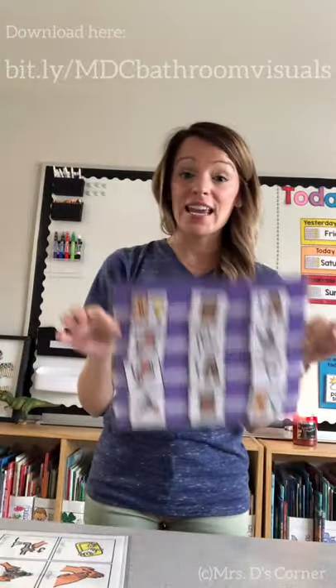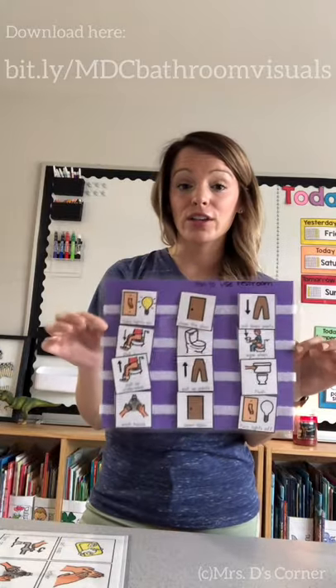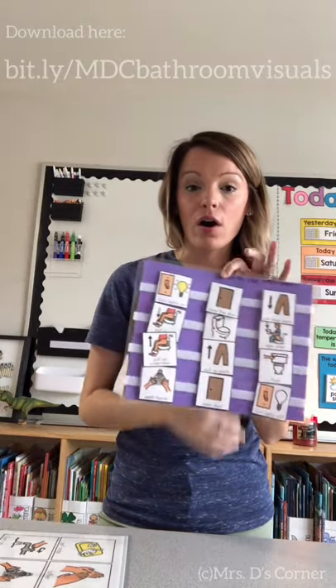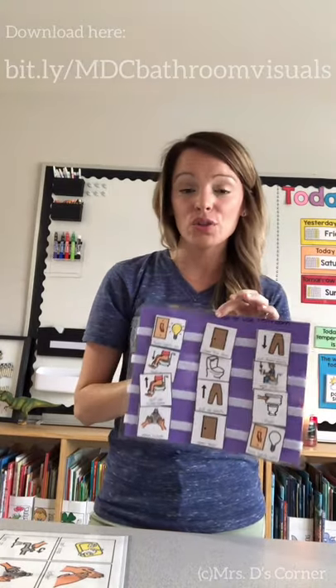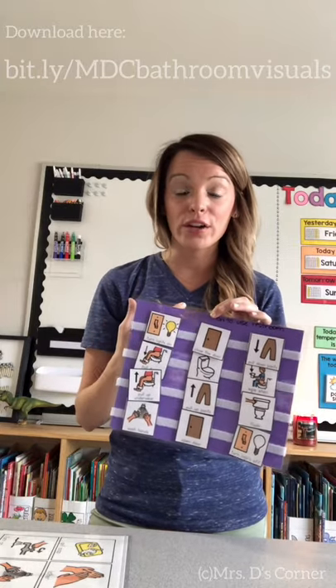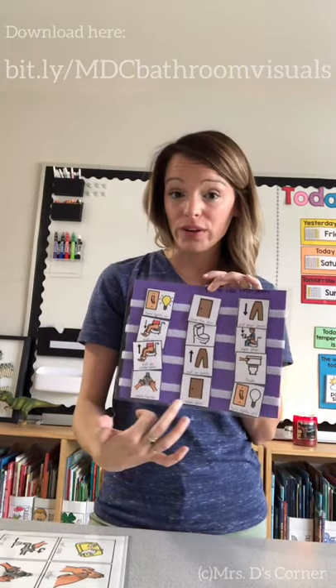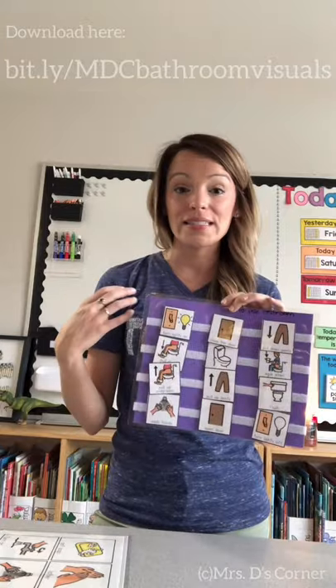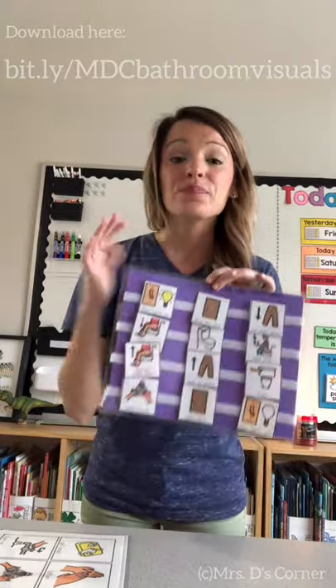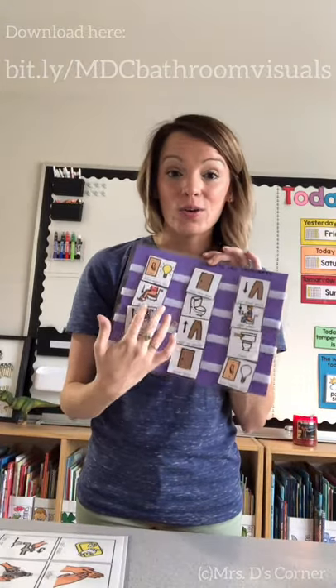You can also use these in the actual restroom if you have a classroom restroom. I've taken a strip of velcro and put it on the tile, then placed the smaller pieces on the wall in order. So when students use the restroom — whether independently or as an IEP goal they're working on — they already have the visuals right there. They don't need to take anything extra with them or touch the cards while using the restroom.